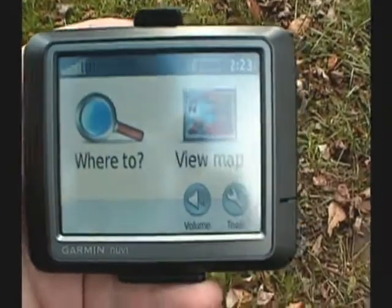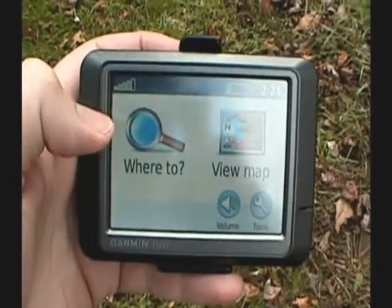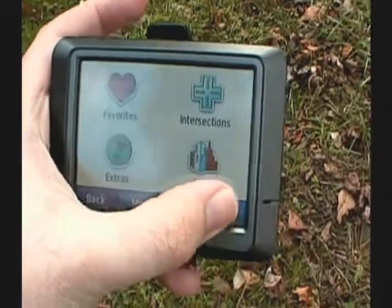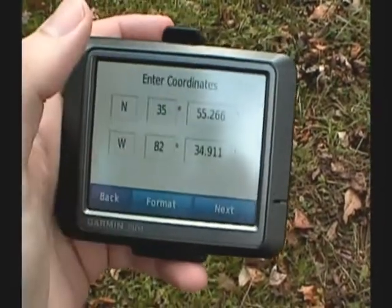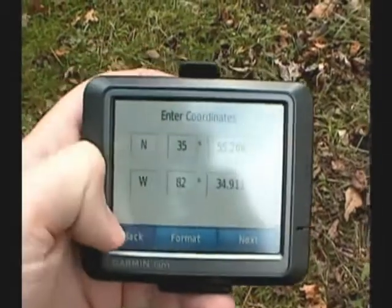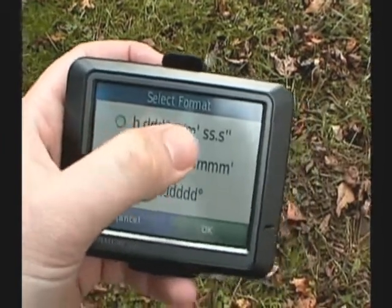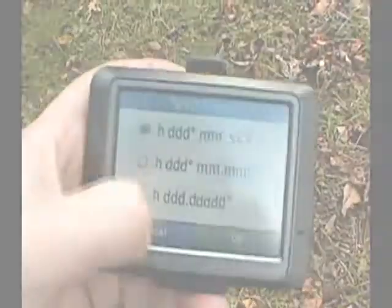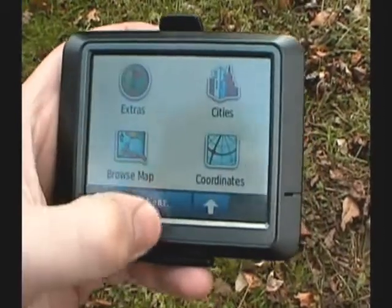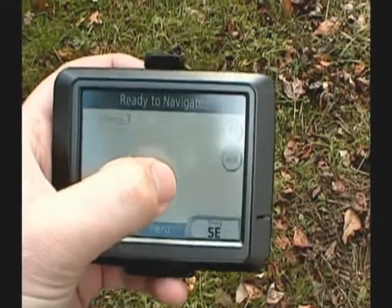So as we're acquiring our satellites, we're going to make it easier to submit the entry to the website. We're going to go to 'Where To' under our menu, scroll down to Coordinates. Under Coordinates, it's going to ask us to enter coordinates, but what we want to do is set the format. We want the very first one — this is degrees, minutes, and seconds. We pick that, give it the okay, go back, and view map.